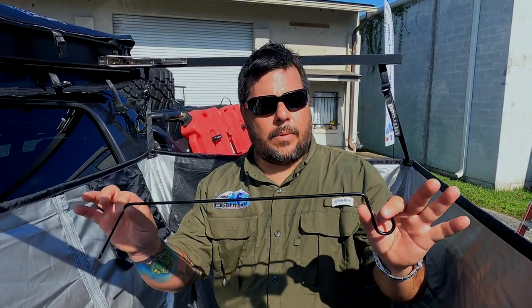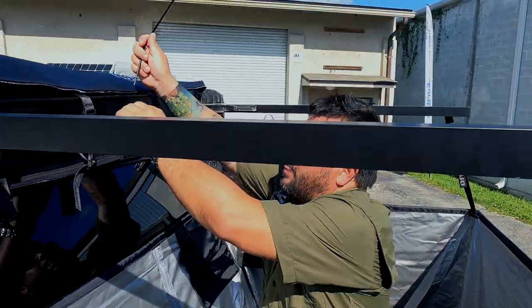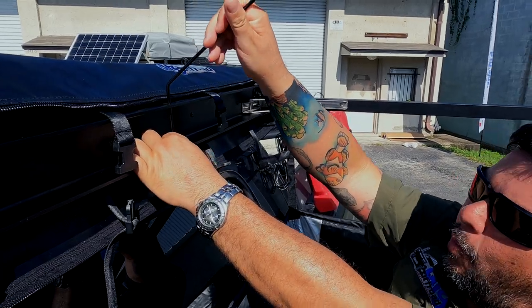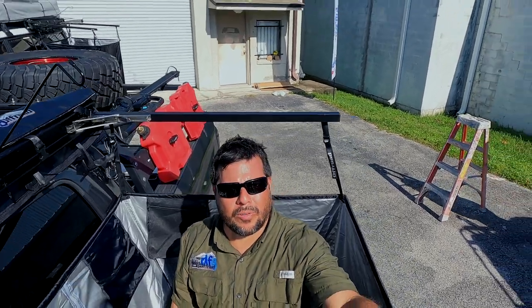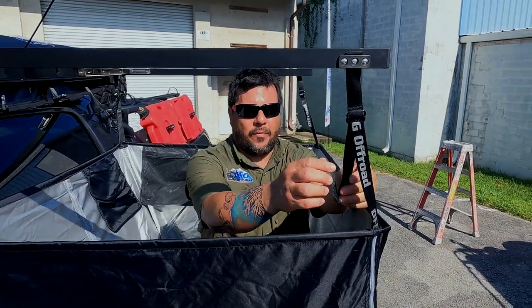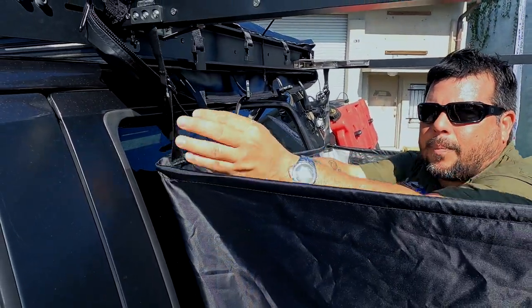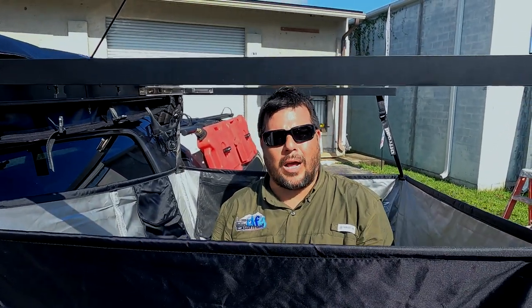Here's the other step: the shower nozzle support. This piece goes on top — it has two holes, and that's exactly where you slide it through. The bottom part supports the weight of the shower nozzle. We also have four straps around the shower tent that are self-adjustable and easy to use. You just lift up and pull down at the same time, and now you know how to set up your shower tent.